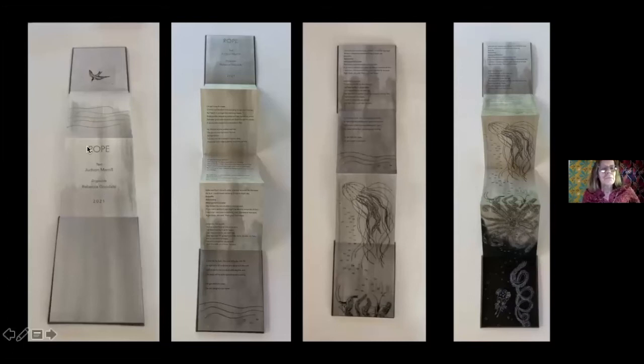Scott also took the title 'Rope' and foil-stamped it for me on the book cloth for the front cover of the books. So on the opposite side of this bird is the word 'rope' in silver. And here you see the four pages of the poem.